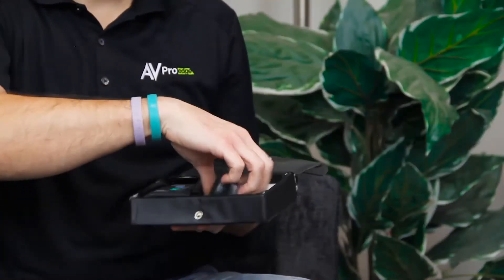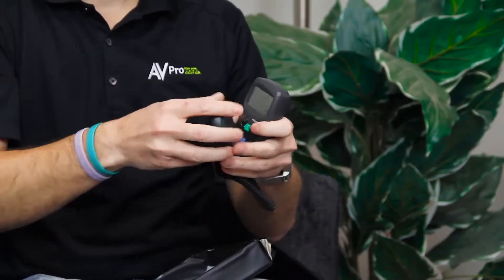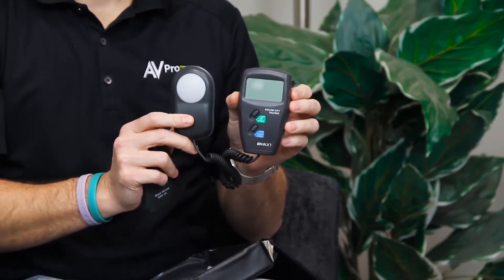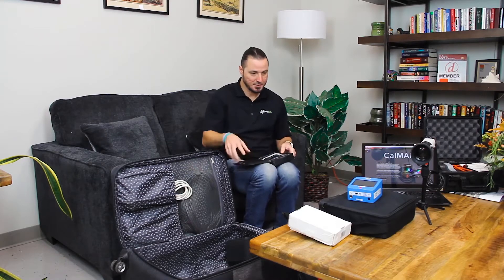I also have this ambient light meter. This is something you'll see a lot in the photography world, commonly referred to as a lux meter. This will let me walk around the room and analyze anywhere there might be too much light or not enough light. In an ideal situation in a theater room, of course we want to have no light at all if we can help it. So I like to use this meter sometimes to walk around the room and figure out if there's any light coming in, where the curtains should go, how much light we need to block — those types of things.